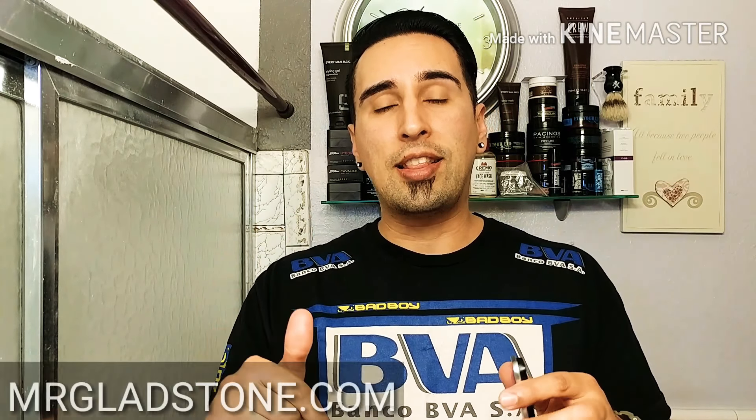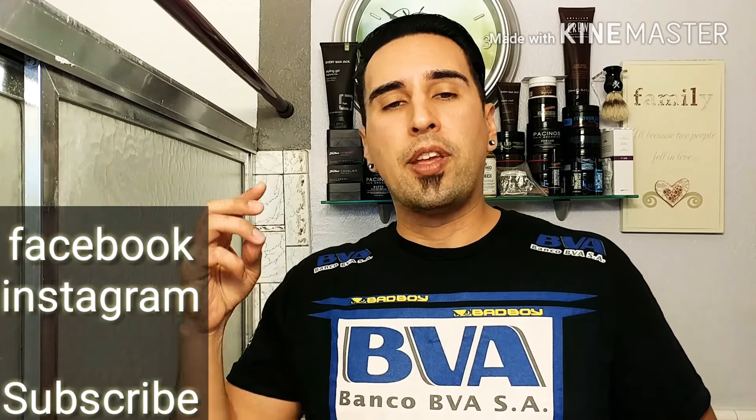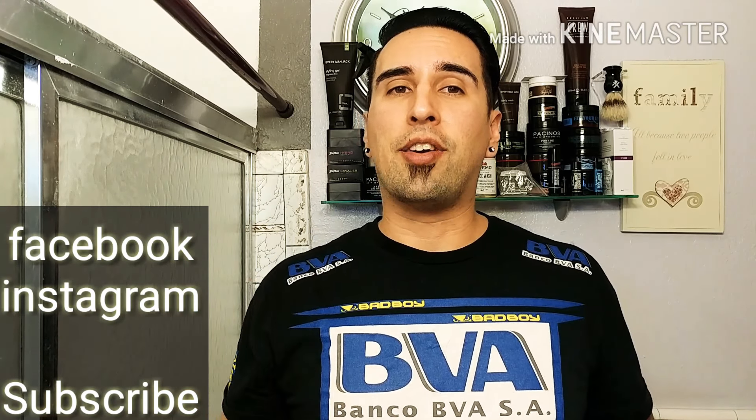Definitely props to Mr. Gladstone for making an amazing solid cologne. I'm going to put a link below where you can get this — you've got to get it. It might take a little while since it's coming from Canada, but it actually came pretty quick, around a week, and it is definitely worth it. Guys, this concludes our video — I hope you enjoyed it and found it informative. Don't forget to follow me on Facebook and Instagram, subscribe, and I'll see you guys next time here on GQR Style and Fitness.